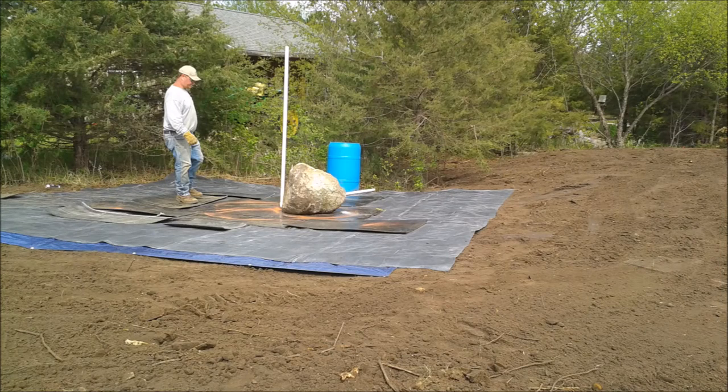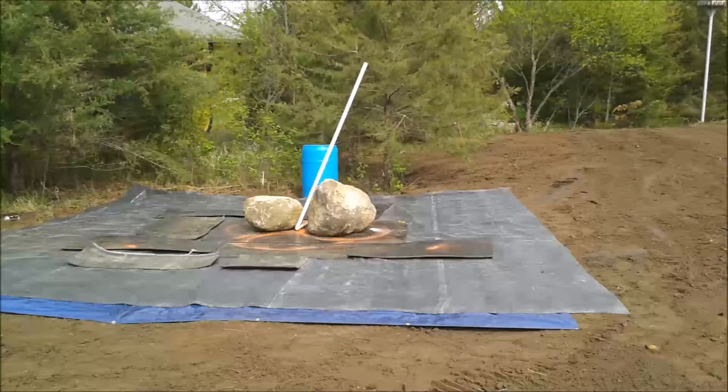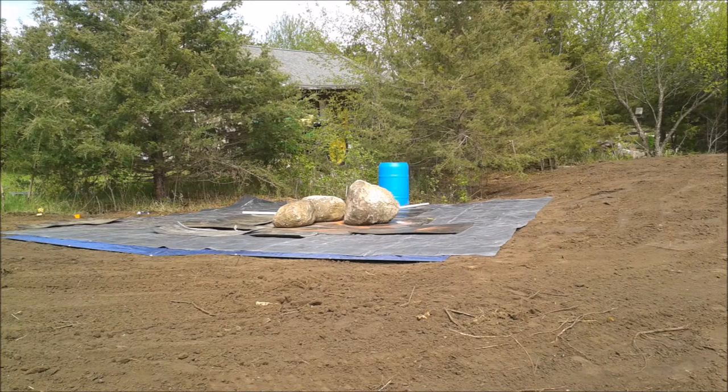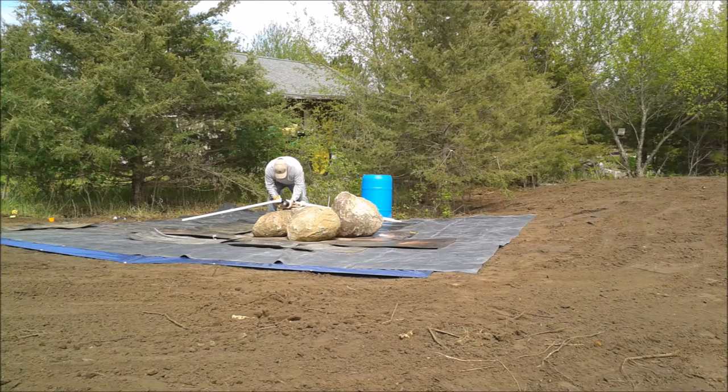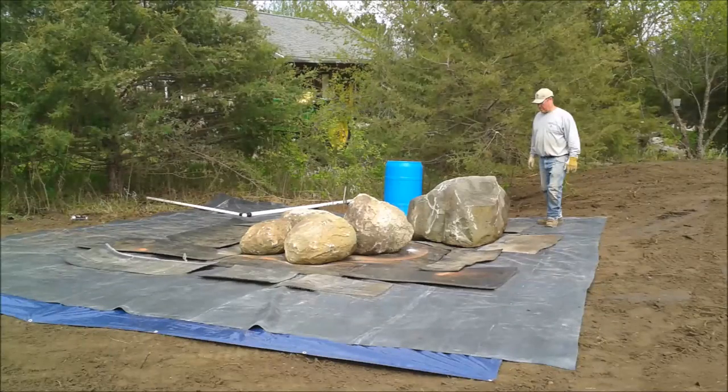We hand-picked each rock for each place, especially on the lowest level. The first rock is in place; we're standing up the PVC pipe to make sure it stays centered. We had to move the PVC pipe to get the next rock in place, and it turned out three rocks wasn't quite enough — we needed four rocks to get the base started so we could position the fountain pipe where we wanted it. The biggest rock is coming next, and we want to make sure to put it in the right spot because we won't be able to move it once it's in place.